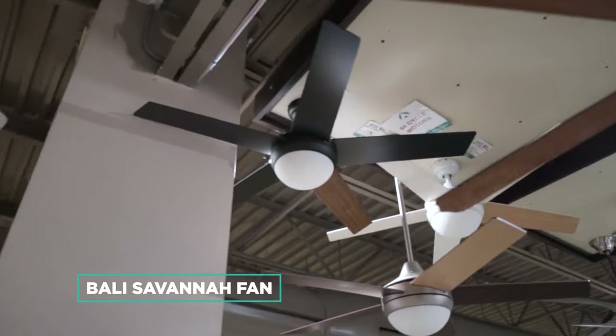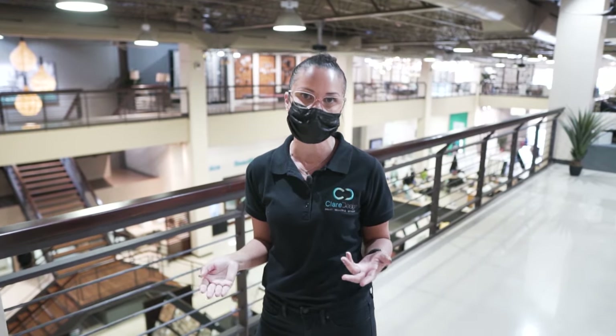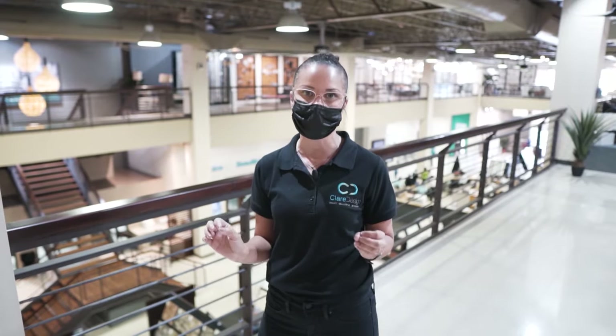The options are black, maple or walnut, and white, and all the fans have reversible blades. This fan was a great choice for the client because it's lighted, very modern and clean looking — which tied in with their aesthetic — it's remote controlled, which is great for living and bedroom spaces, and most importantly it works exceptionally well.